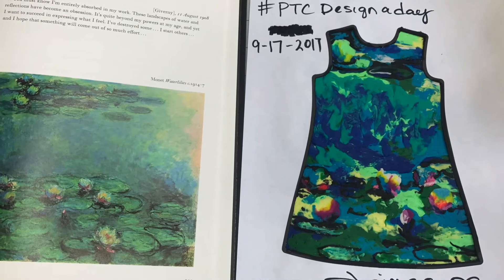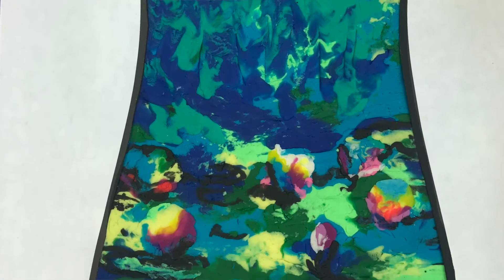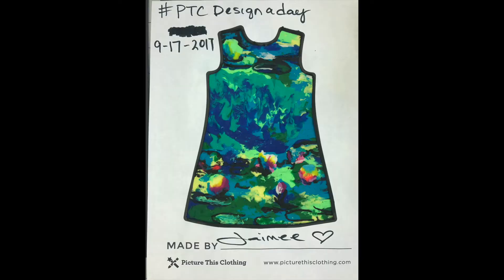I think it's kind of neat. It definitely gives me more ideas of things to explore and try in the future, and I would love to even try this again and see if I could just get it a little more refined. I like it though. What do you think? Let me know what you think about it.